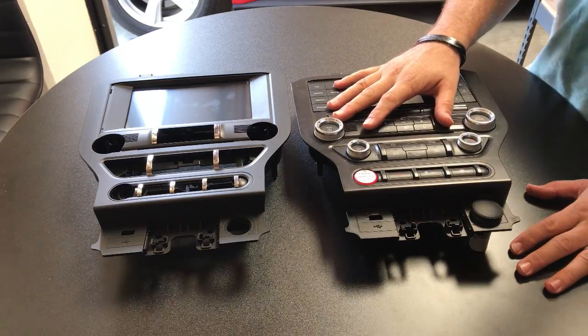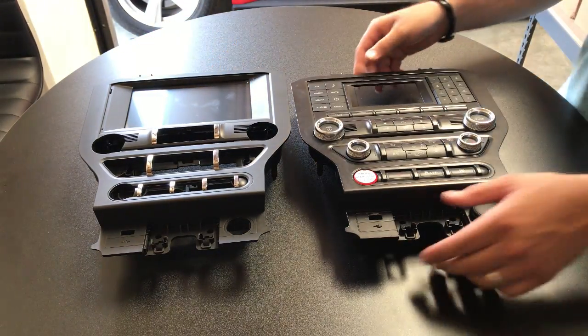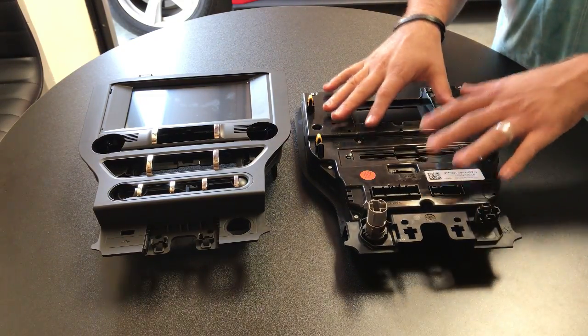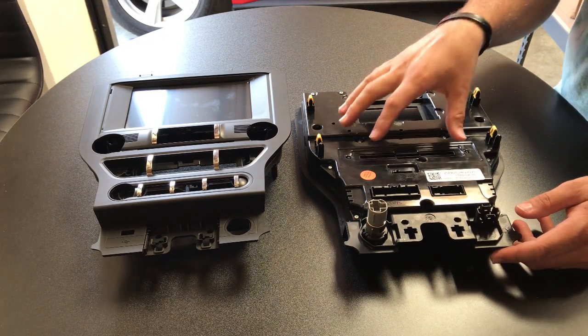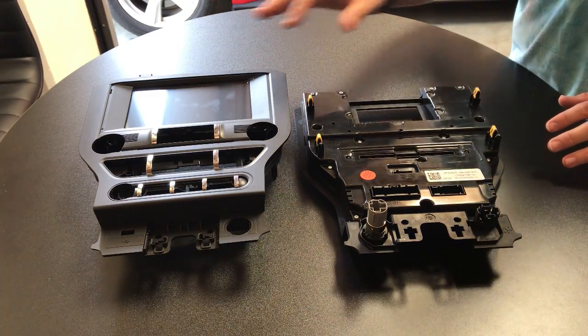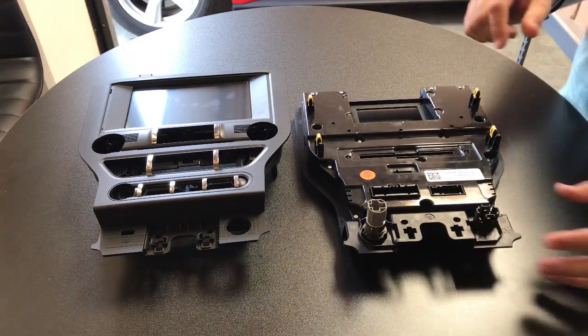Here we have the factory piece that we just removed and here we have our new piece with our 8-inch screen. What we have to do now is flip around the factory one - there are going to be 15 T10 screws to pull off this back piece, and there will be seven more T10s holding the circuit board down. We're going to take this apart so that we can put it into our new one. I'll speed up the video and get to the point where we've got the circuit board out.